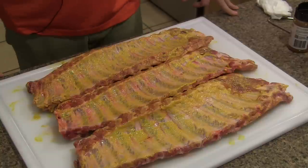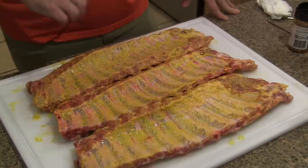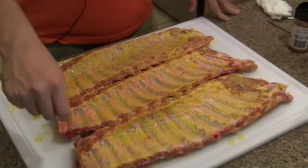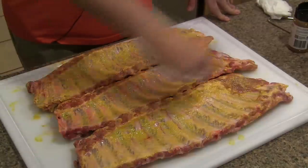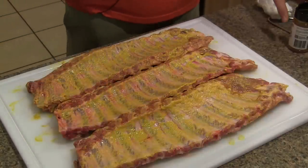So we've got our ribs lightly covered with some mustard. I meant to mention — obviously before you add your mustard binder, the first thing you do on ribs is remove the membrane. I had already removed the membrane on all three of these racks of ribs.